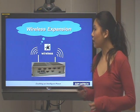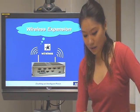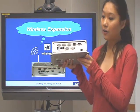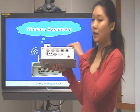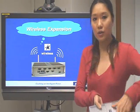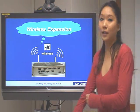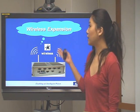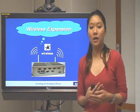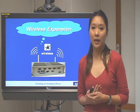The final feature is wireless expansion. At the back side of the ARC3360, there are two holes. Inside the ARC, we have a mini PCIe slot, so you can use a LAN module with the mini PCIe slot and connect to an antenna to make the wireless expansion. This makes the ARC3360 suitable for more applications and easy to connect to the internet.